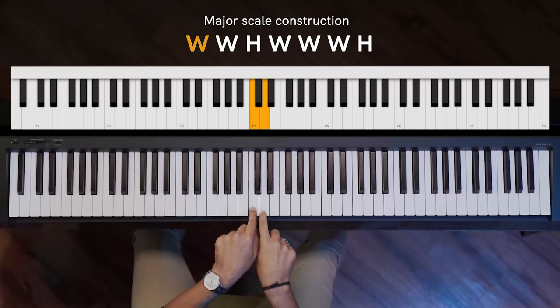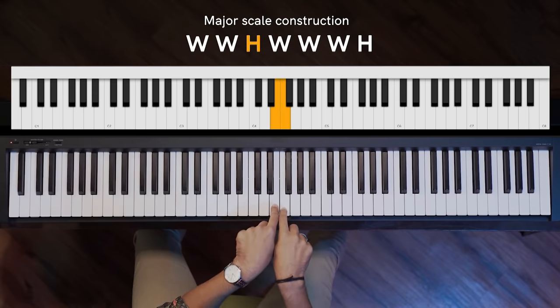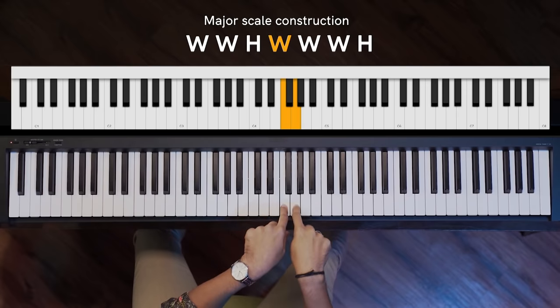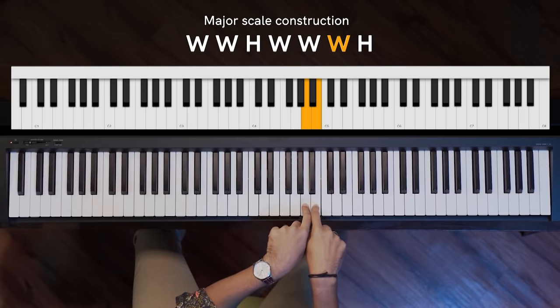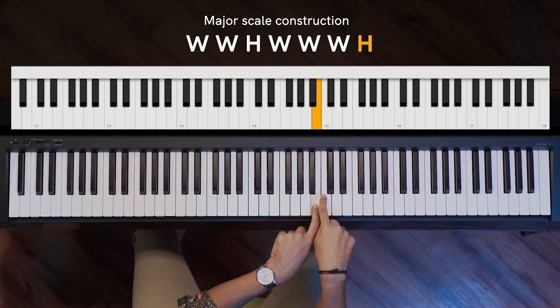In C major scale, see how we go the whole step. This is your whole step from C to D. D to E is a whole step. E to F is a half step because you don't have any black key here. F to G is a whole step. G to A is a whole step. A to B is a whole step. And B to C is a half step, which has no black key in the middle.